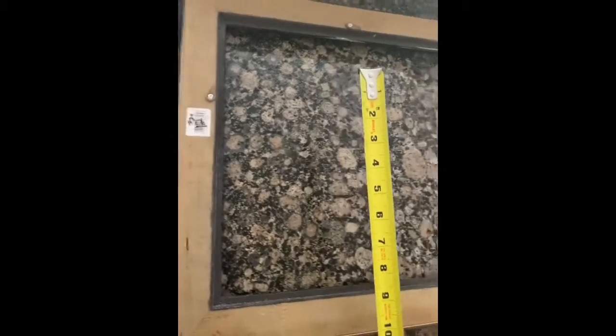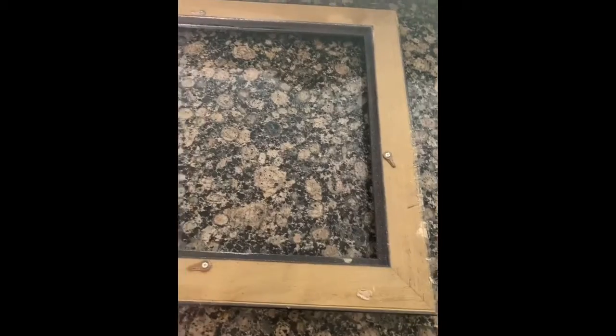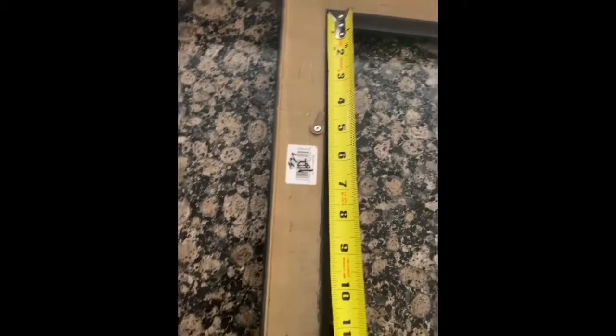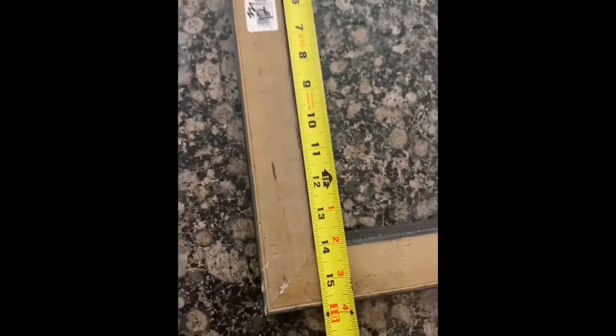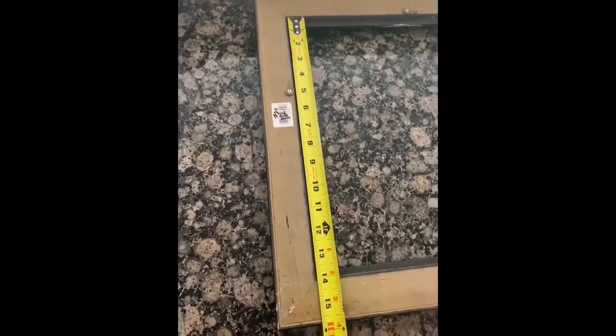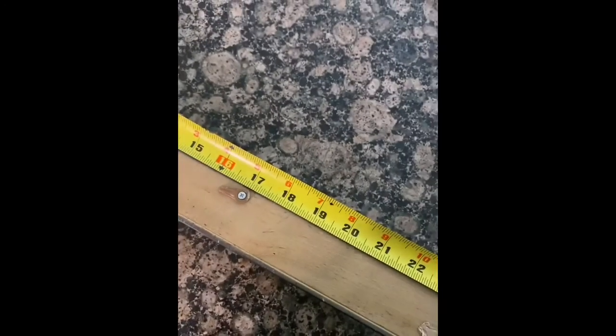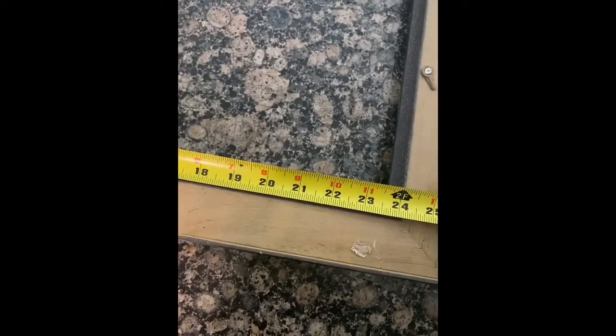This is not my original frame, but it's the frame I was going to use — I'll end up using it for another magic mirror for someone else. To measure the mirror, you just measure the inside of the rim. That came out to 14 by 24 inches.